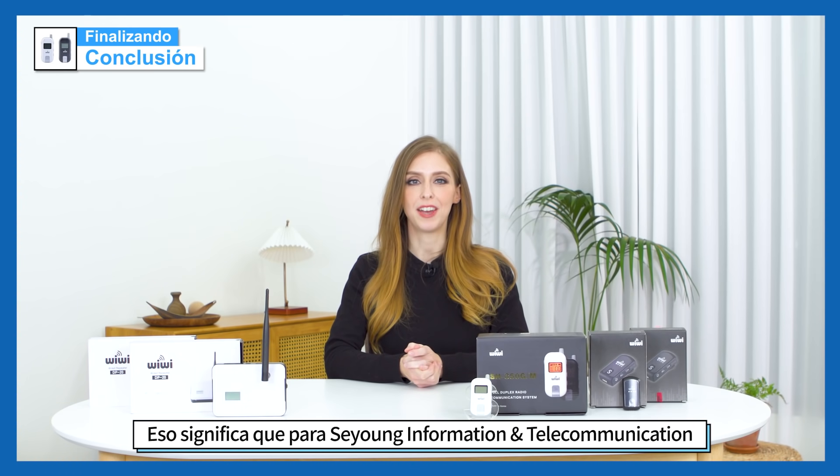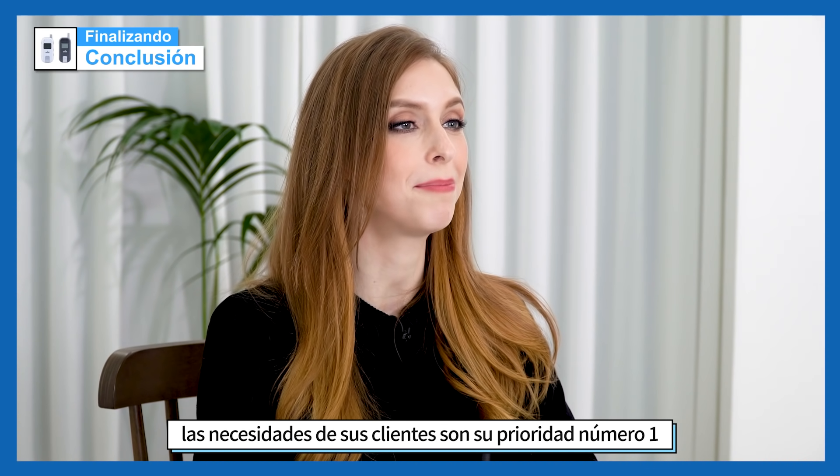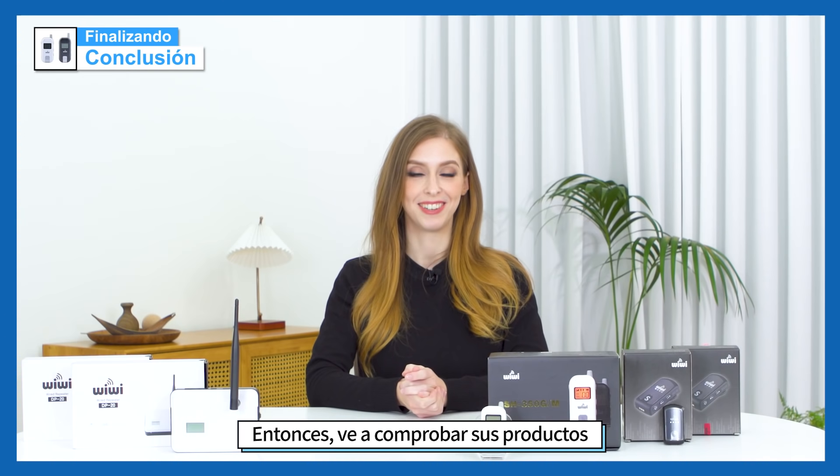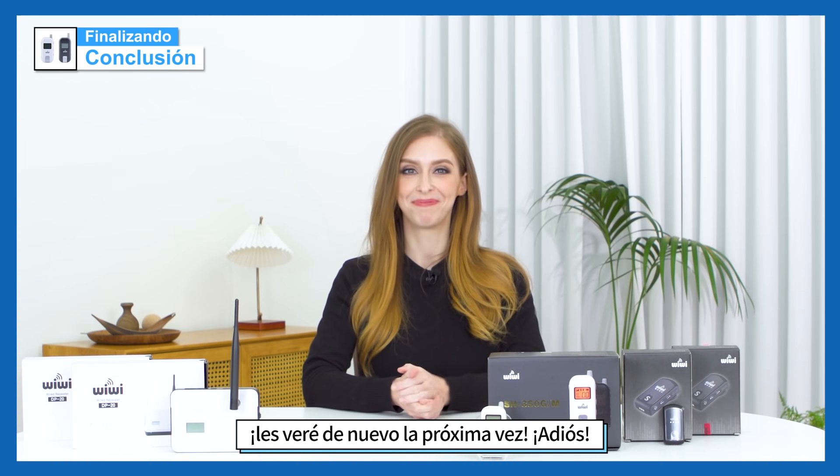So that means that for Seyong Information and Telecommunication, its customers' needs are its number one priority. Check out their products and I will see you guys again next time. Bye!